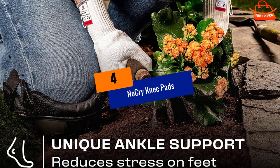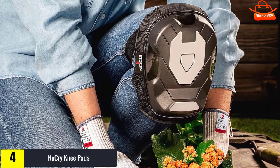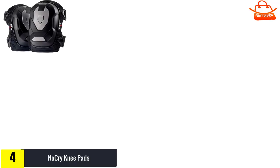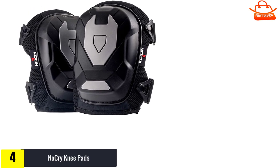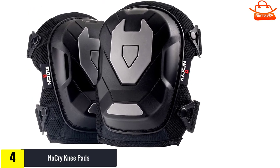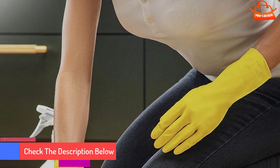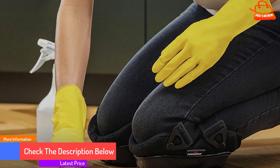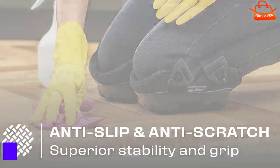Moving on at number 4, we have No Cry Knee Pads. If you tend to work in rougher terrain, you may benefit from a more protective pair of gardening knee pads. Sharp rocks, bits of gravel, and jagged sticks may present themselves in unfavorable locations and cause additional irritation to your knees. Made with both EVA foam and a thick layer of gel, this product ensures that every part of your knee gets the care it deserves while at work.